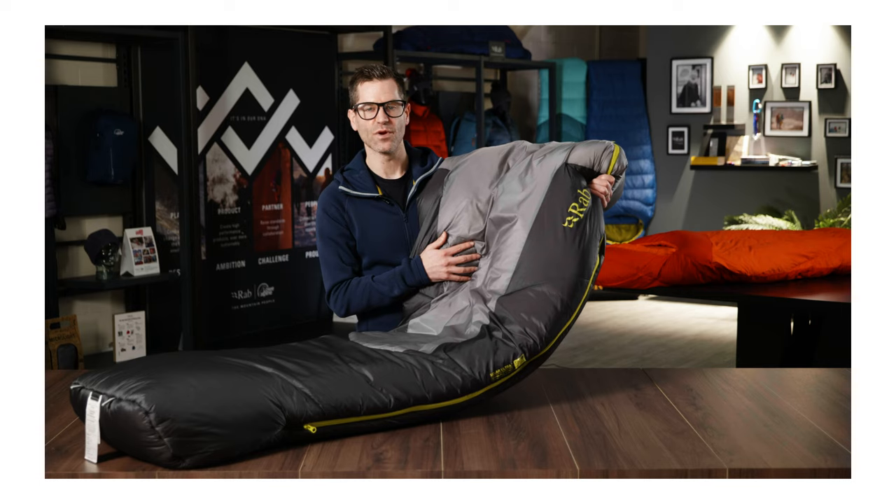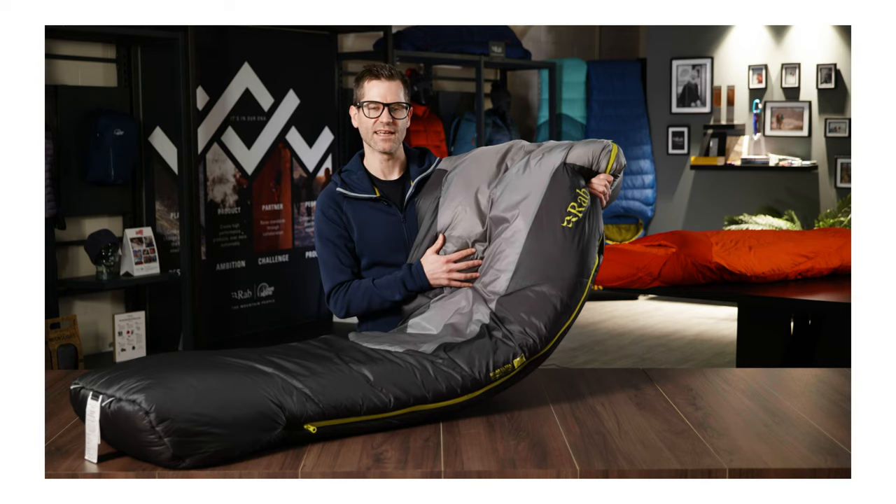To minimise heat loss further, we also use a couple of other clever construction techniques. On the outside of the bag we're using localised quilt lines, which help keep the insulation in place without creating big stitch lines across the bag for heat to escape through.